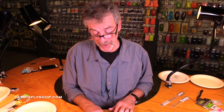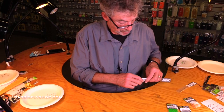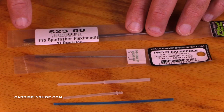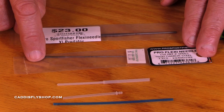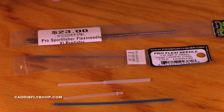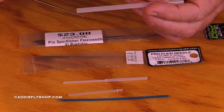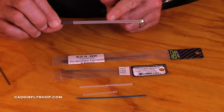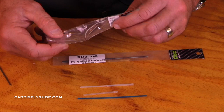What if you do want a thinner tube, or a thicker tube? Pro Sportfisher makes an XL Predator tube, and they make an XL Predator needle and a small flexi needle — these hold much thicker or much thinner tubes. Here's an example of the Predator flexi needle and the type of tube you'd use. This is a tube you would use for a pike fly or a saltwater fly. The small flexi needle would be for almost certainly small trout flies.